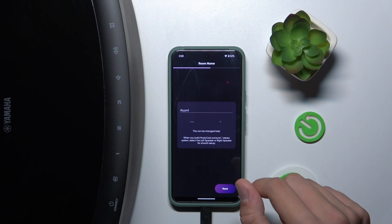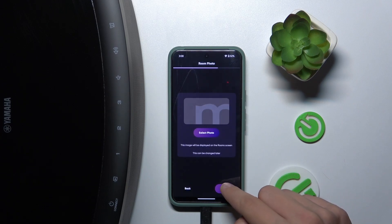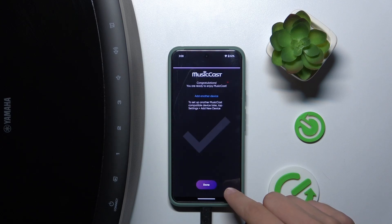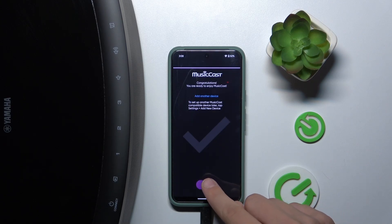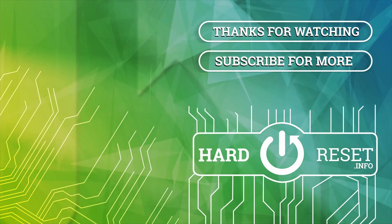As you can see, we are already connected. Now we can click next, next, next, and done. That's it, we are good to go. Goodbye!